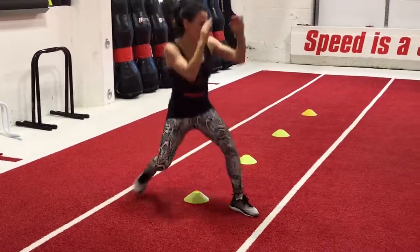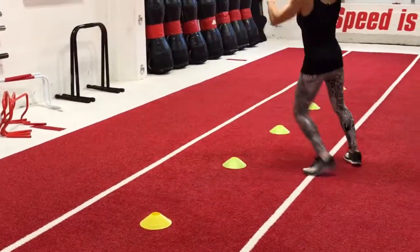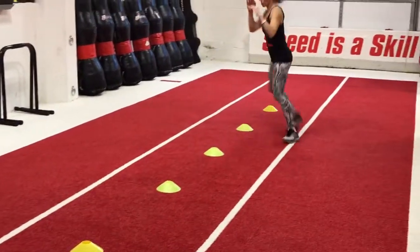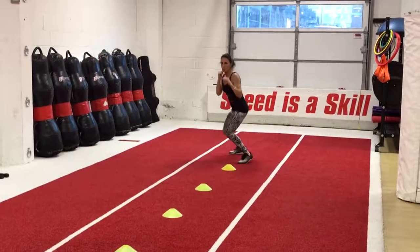Here I'm doing a figure 8 drill, practicing lateral movement and a step pivot turn out. Try not to overthink it, just move naturally.